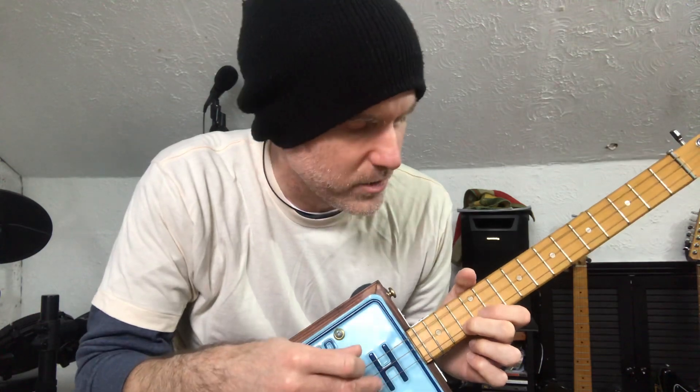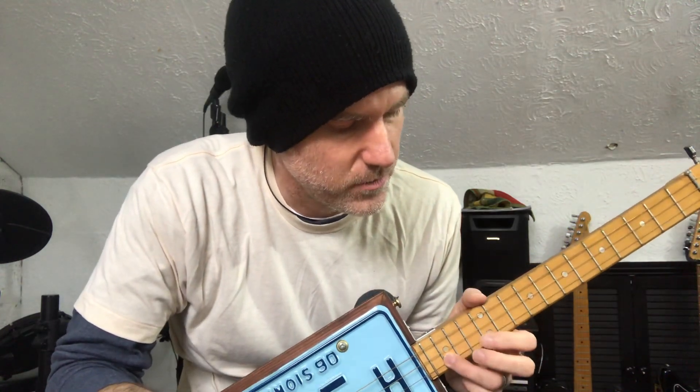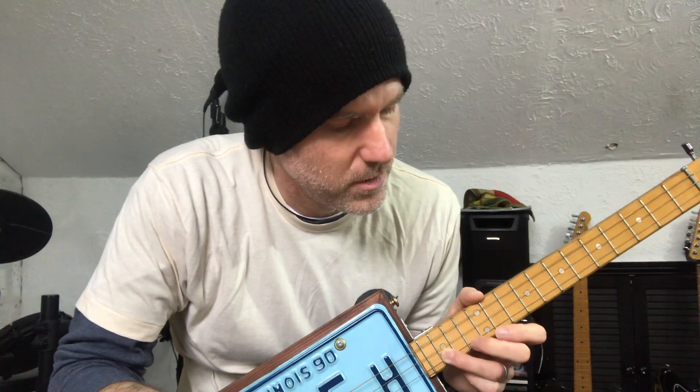Then you go one lower to the 12th, and two lower to the 10th. So that's 15, 13, 12, 10.